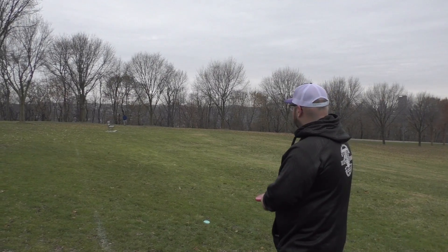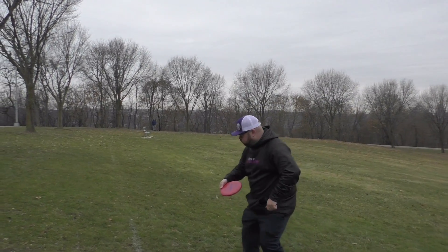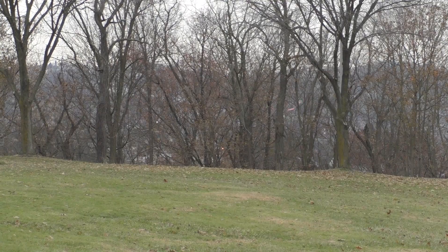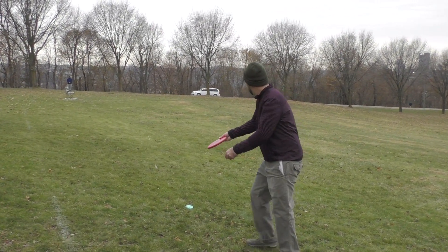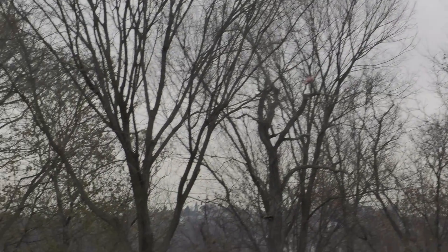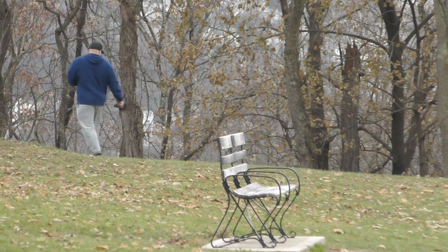When I put the Guard on a slight hyzer, it flipped up to flat — almost completely flat — and rode completely straight for me. It was really good; I was really impressed by the amount of distance I was able to get out of it. When I threw the Guard with hyzer, it held the line and really glided all the way through — more like a mid-range than a putter. It definitely got a little extra distance for the amount of arm I put into it.